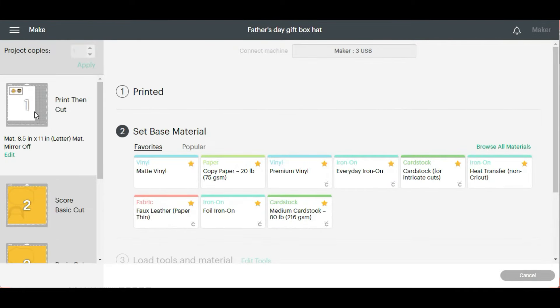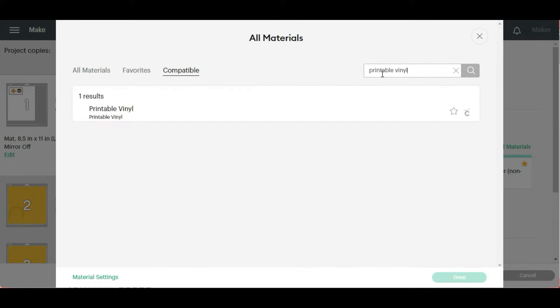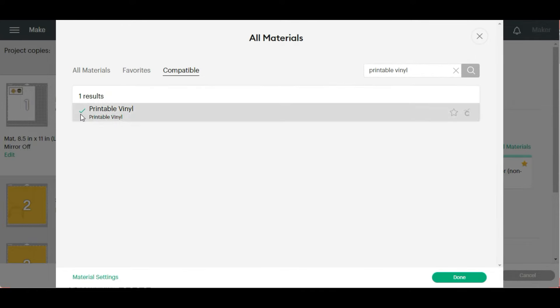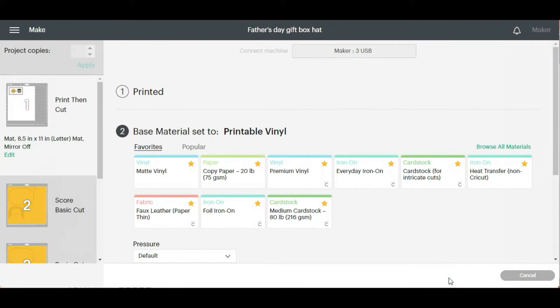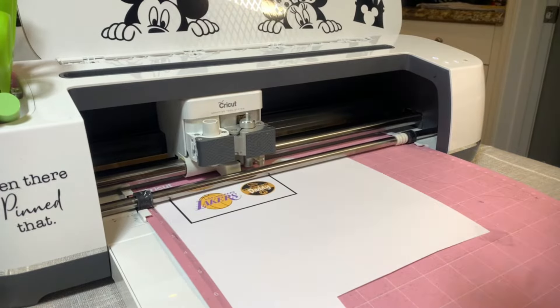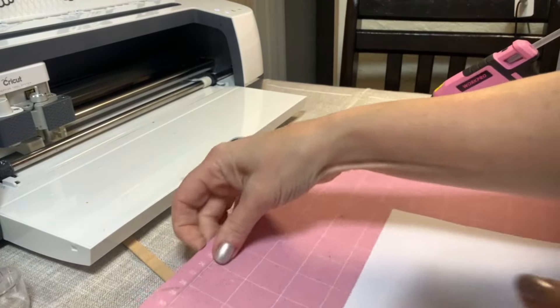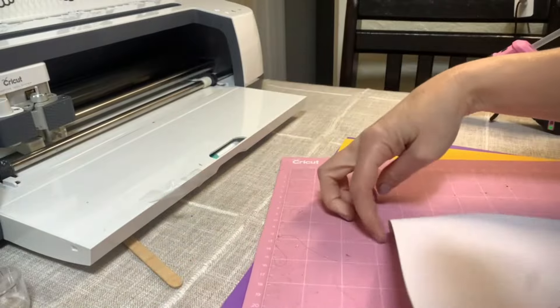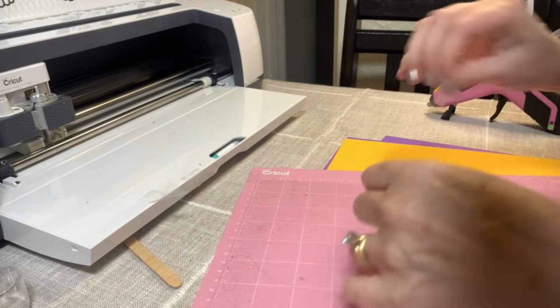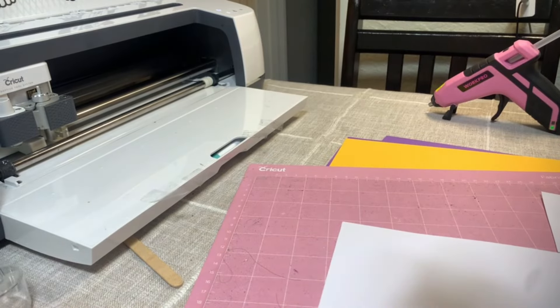I just put the printable vinyl on the mat and we're going to go to browse all materials. I'm going to type in printable vinyl and select printable vinyl. We know it's checked, so we know it's selected. We're going to hit done. And now I'm going to place it in the Cricut Maker and press the arrow button, then hit the Cricut button. So this just finished cutting and we're just going to take it off the mat. We like to save the tape so we can use it on the next.